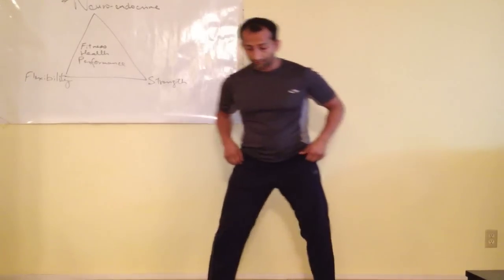What we're going to do is have your feet a little bit wider than shoulder-width apart. We're working at a comfortable pace as you go through it, depending on how strong and flexible you are.